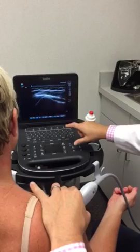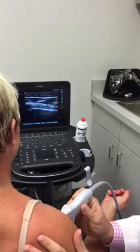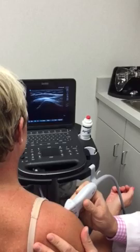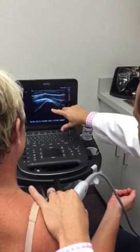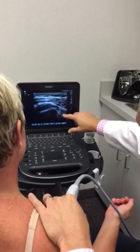Medial here is the lesser tuberosity, so if you go back and forth you see two mountains, and in between them is always going to be the biceps tendon. We look at our biceps tendon in the long axis, come down distal, and get it in plane. Then moving medial, here's the lesser tuberosity, and just medial to this is the subscapularis muscle belly looking at it on the short axis.